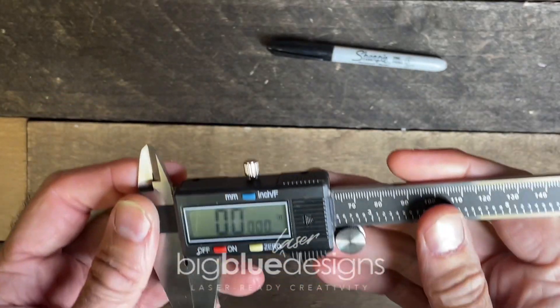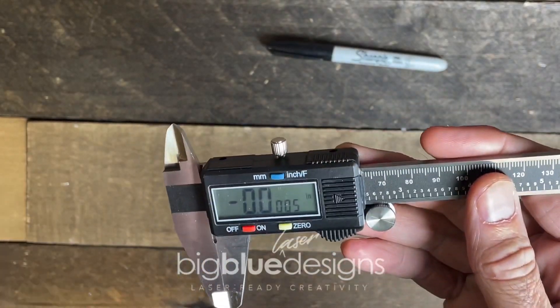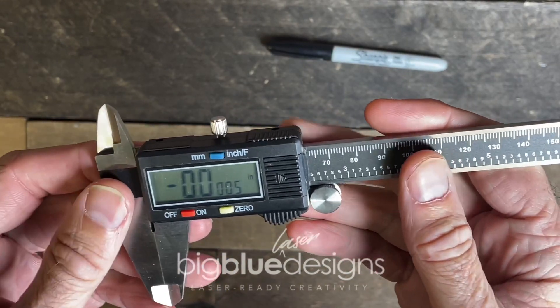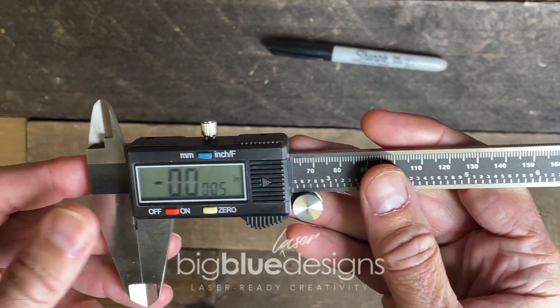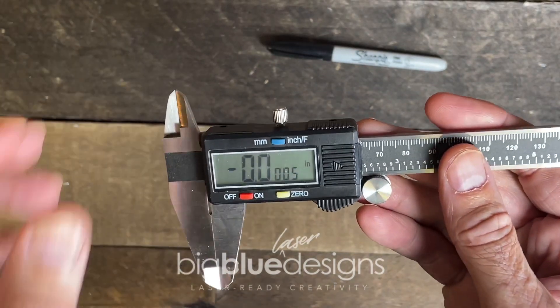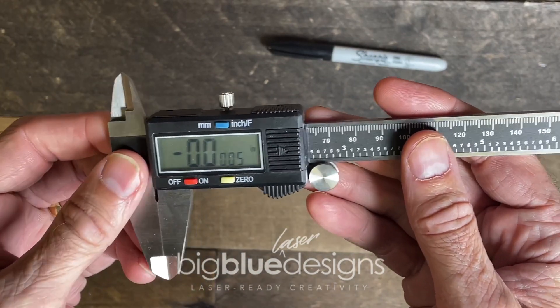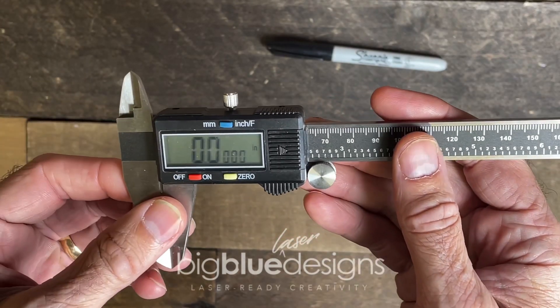Hey, what's up everybody? Mark here. I'm going to show you a really easy way to know how high you need to raise your material to get it in the focal zone if you are removing your crumb tray to engrave something. It's very, very easy. You all own calipers because you have a laser, right? So this thing makes it really easy to do and you don't even have to do any math. Check this out.